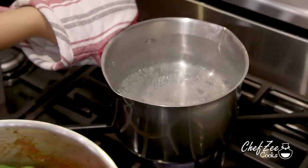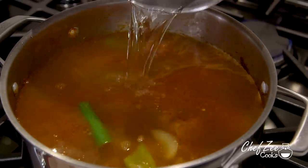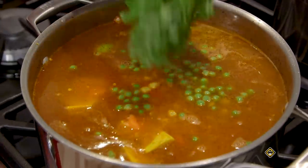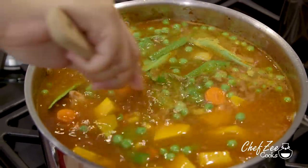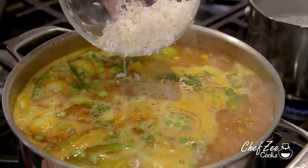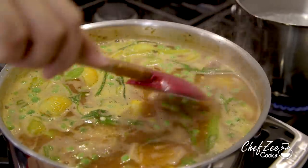Now take that water that we've been heating up and add it to the chicken and the veggies. You want to add enough water to fully submerge the chicken, and go ahead and add some more water into that pot because you always want to have hot water ready to go. We're now going to add some auyama, some peas, some carrots, and of course some corn. We're also going to add some recao — I'm using both kinds, cilantro and culantro — and we're also going to add some sopita, which is a chicken bouillon cube. Now we're going to add some rice. I'm only adding one cup of rice and trust me, this is going to be more than enough. Add the rice just when your asopao has begun to boil, and always stir it because the rice will have a tendency to stick to the bottom.